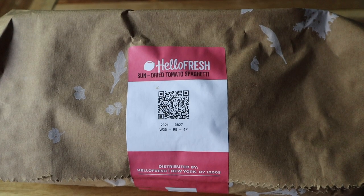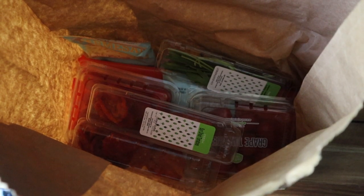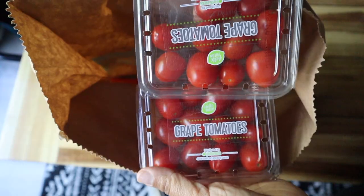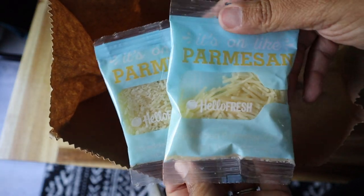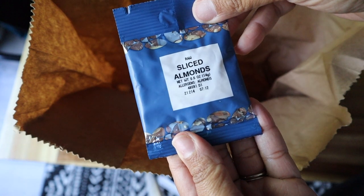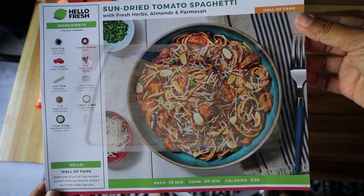The first thing I'm making is the sun dried tomato pasta, and you guys are familiar by now with how everything comes packaged inside of a bag. All the meals are individually bundled together, and inside that bag were some sun dried tomatoes, some cherry or grape tomatoes, chives and parsley, parmesan cheese, spaghetti, cream cheese, some sliced almonds, veggie stock, and garlic. Here's what it looks like — now let's go ahead and get cooking.